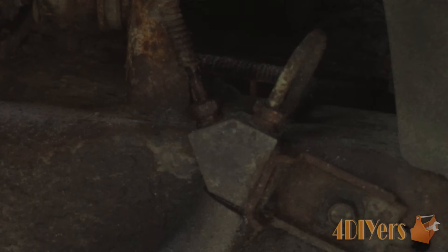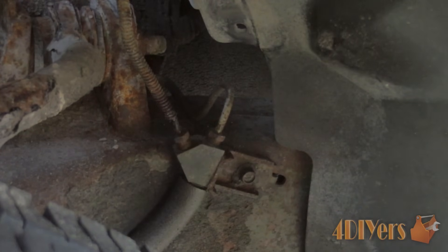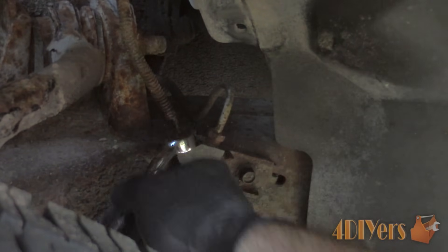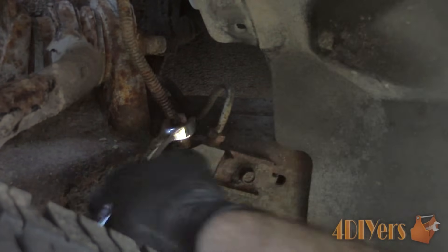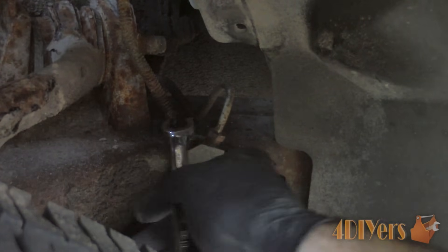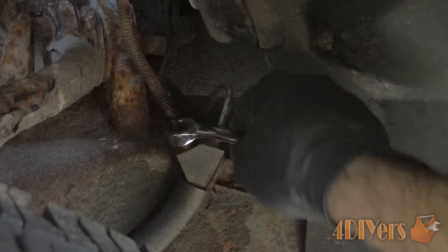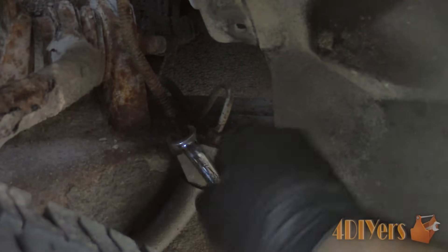First I've pulled back the rubber covers in both fender wells. The brake lines need to be removed from the brake line block — this is just an intersection block between the metal brake line and the rubber flex line. The brake lines come down from the master cylinder to an intersection block on the driver's side, then from there it splits between the caliper and also feeds the passenger side.